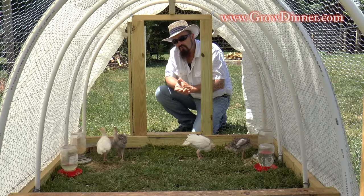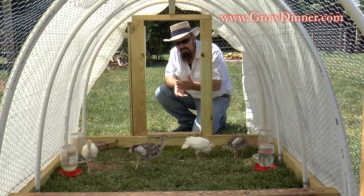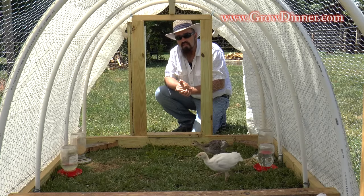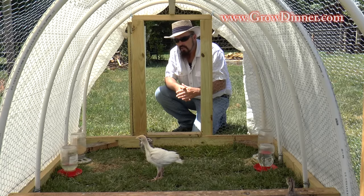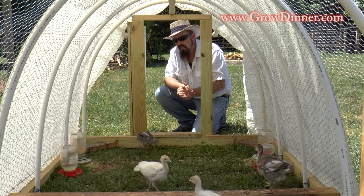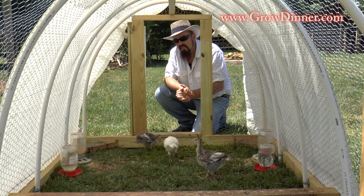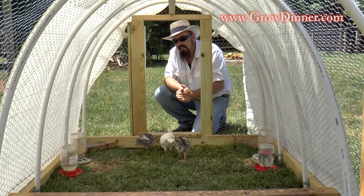I want to thank you for joining me out here in my yard with my chicken tractors, my Delaware chickens, and my turkeys. Keep in touch with us, join our emailing list, and check our website — we've got lots of helpful videos there. We're actually wanting to help you become more self-sustainable. Thank you again. My name is Chris Anthony — most people just call me the Straw Hat Farmer. I'll see you next time. Take care.